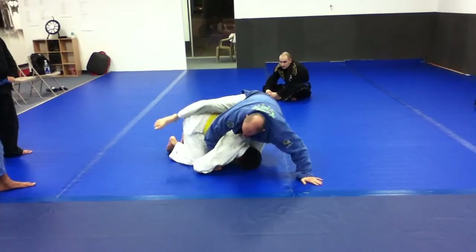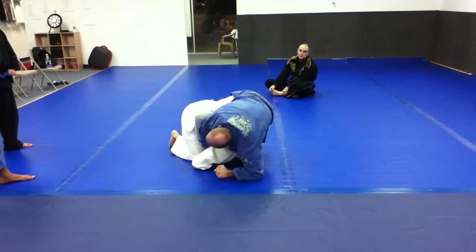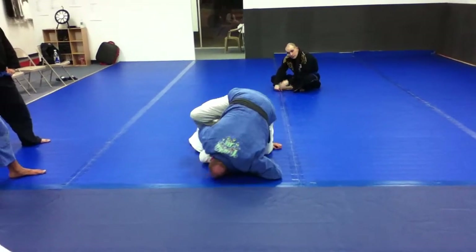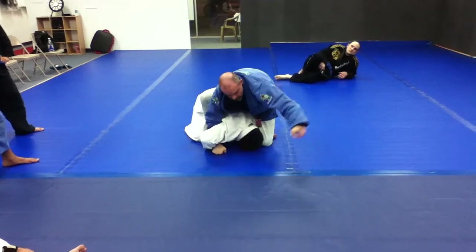My foot comes over, and then another common reaction would be to roll the wrong direction. Like if I look towards his head here, it's not quite the same finish. Maybe I could do something to his arm, but it's not really the same move that we're talking about. So I want to look towards his head.